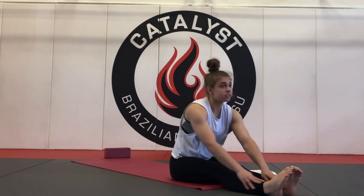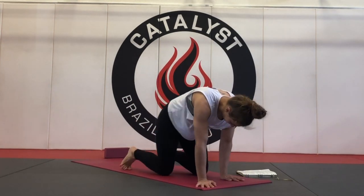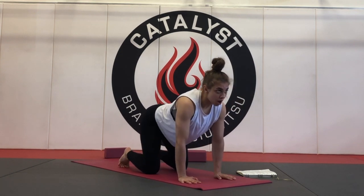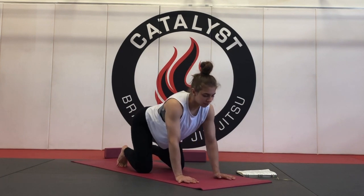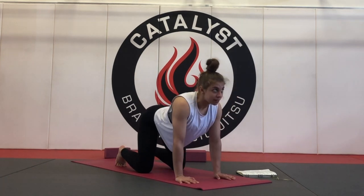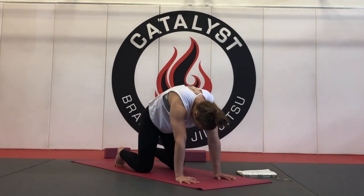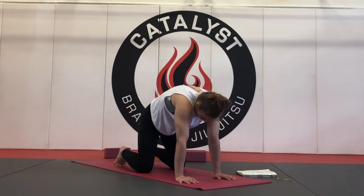Full inhale, start to lift the chest back up and make your way to tabletop position — come to your hands and your knees. Go through a couple of cat-cows here. Full inhale to drop the belly, lift the gaze, spread the shoulders away from the ears. Exhale, curl in and round into cat pose, tuck the chin, tuck the tailbone, puff up through the shoulders. Full inhale, drop the belly, lift the gaze. Exhale, curl in and round, cat pose. One more — full inhale, cow pose, and exhale, cat pose.